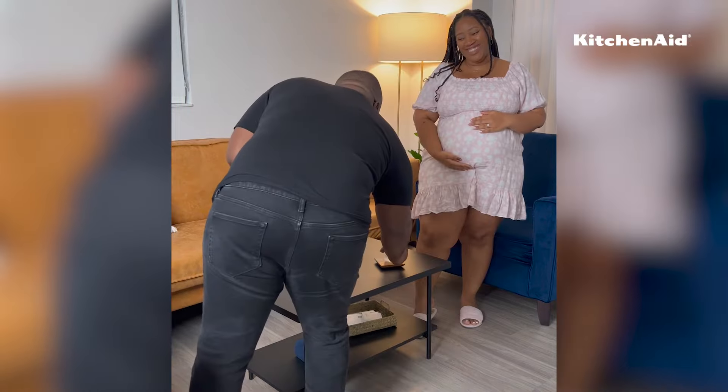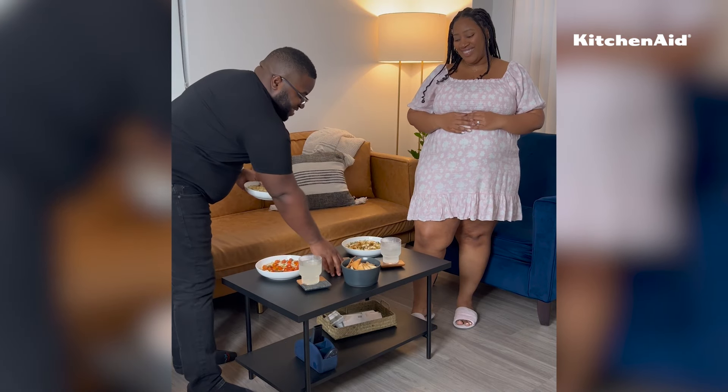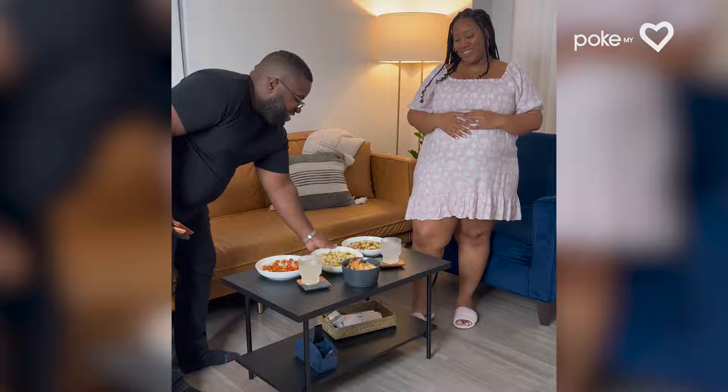Normally we set the table and everything together, but now I just stand there and watch while he does everything basically, and I just rub my belly.